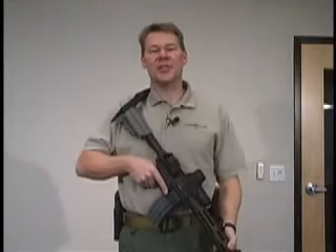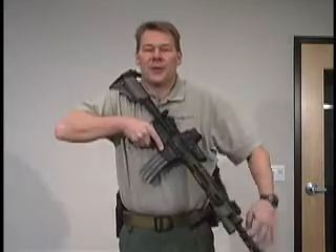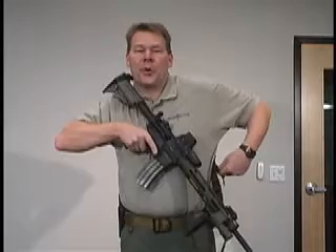This sling is quickly adjusted tight to your body with a simple pull on the free running tail. This allows the shooter to keep their weapon secure during fast rope or repelling type operations. Once safely on the ground, a quick pull on the release lanyard puts the weapon back into operation.